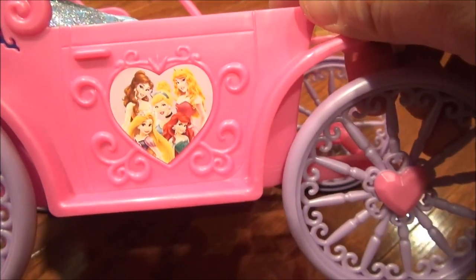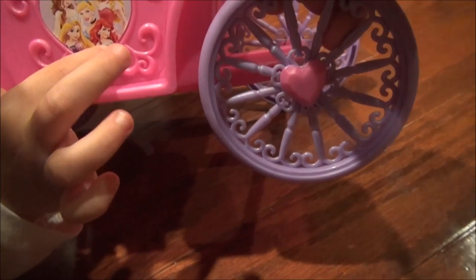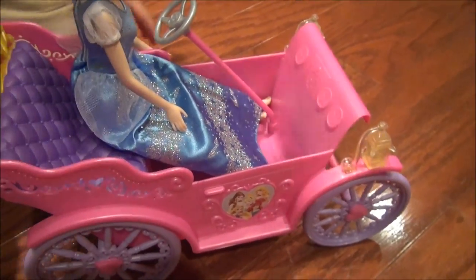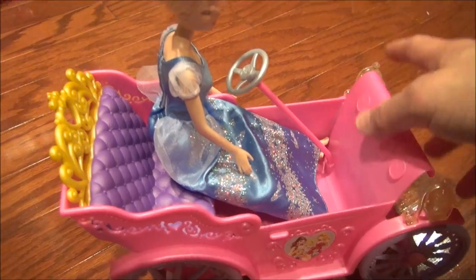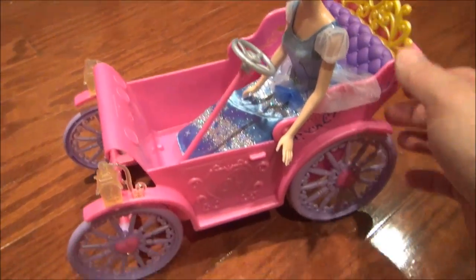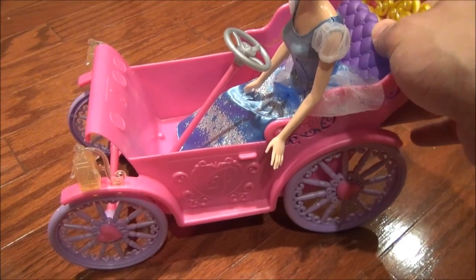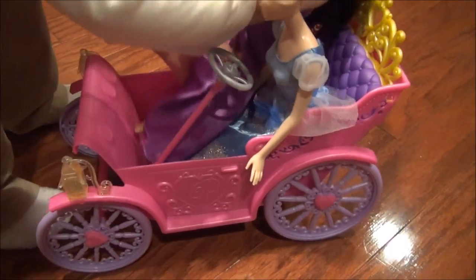They've got a baby seat for this - maybe that's an add-on, we're going to have to find that and go back to Toys R Us and get the baby seat for the royal carriage. But that's been it - this thing is going to get shot down the hallway in about two seconds. Thanks for watching people, my niece helped me out here. This is a big hit. I'll see you guys later.